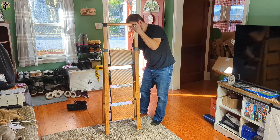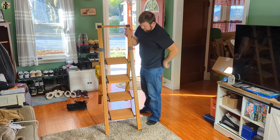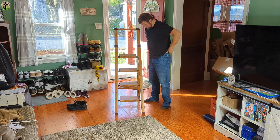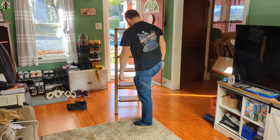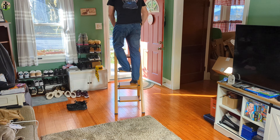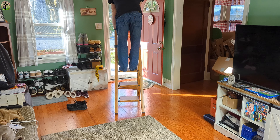Okay so it just opens up. Oh wow! This is really nice, very nice.